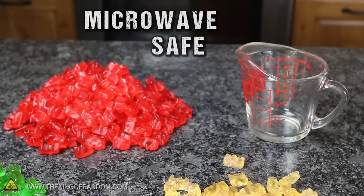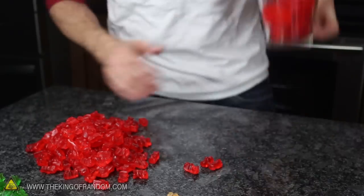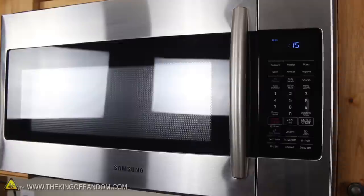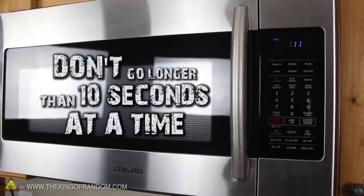With the colours sorted out, it's time to grab a microwave safe container like a glass measuring cup. Fill the container with as many same colour gummy bears as you feel like, then simply put it in the centre of the microwave and nuke it for around 10-15 seconds. If it needs a bit more than that, don't go longer than 10 seconds at a time, because you'll end up making a really big mess on the inside.